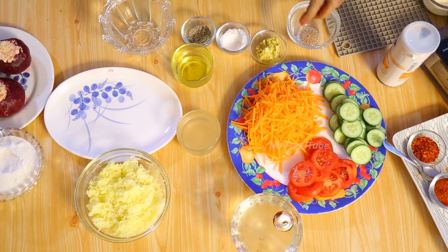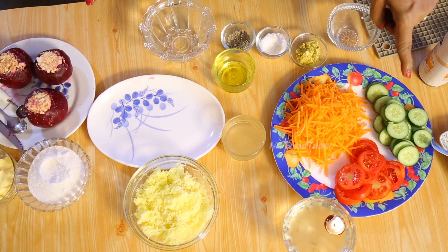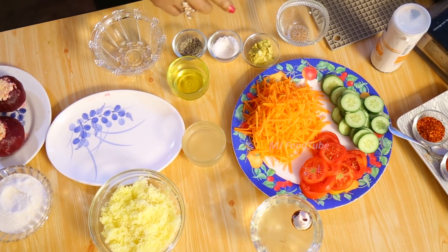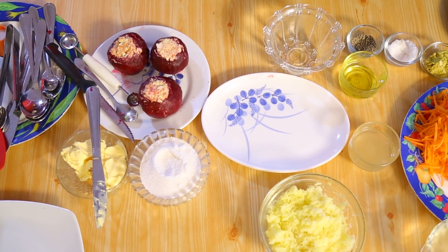We need the salad. For the salad I have got carrots, tomatoes, gherkins, and salad leaves. I am going to use the French dressing, so we will see how the French dressing is done.